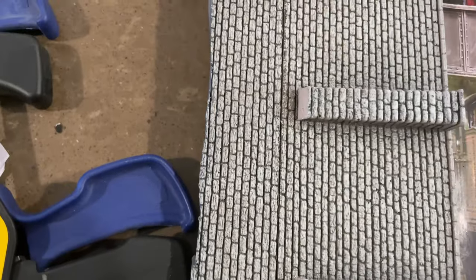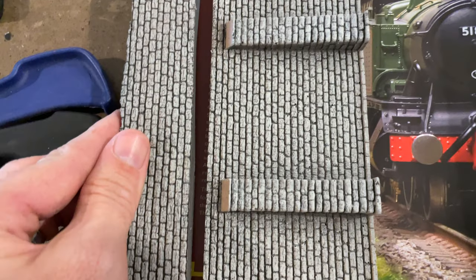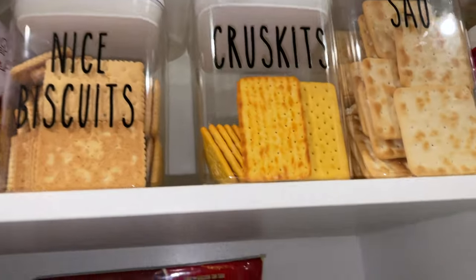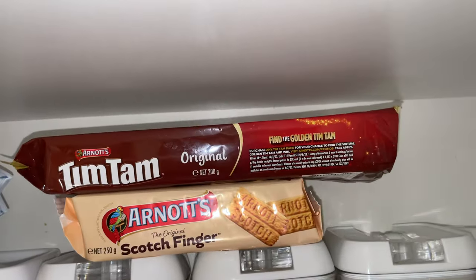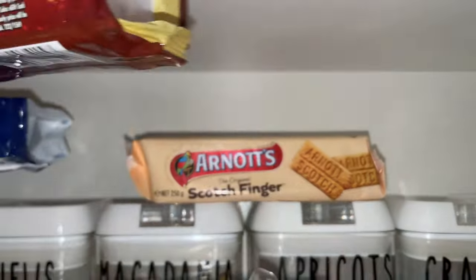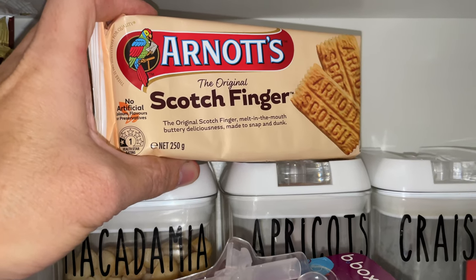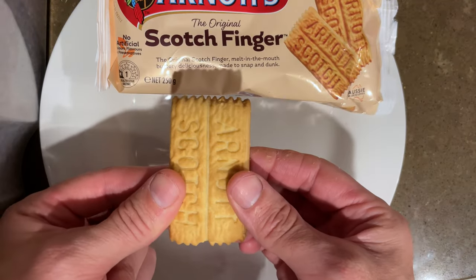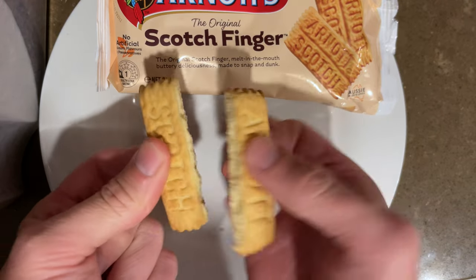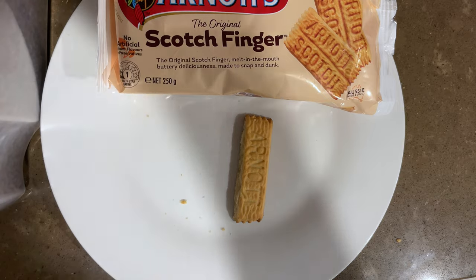I'm scoring it with the knife and once we've got a few scores it'll snap like a scotch finger biscuit. Now, what is a scotch finger biscuit? Let me show you - here it is. The scotch finger always gives you a perfect snap, which is what I'm referring to with these retaining walls. Delicious. I look forward to what we can do with Oreos and Tim Tams in the next model making session.